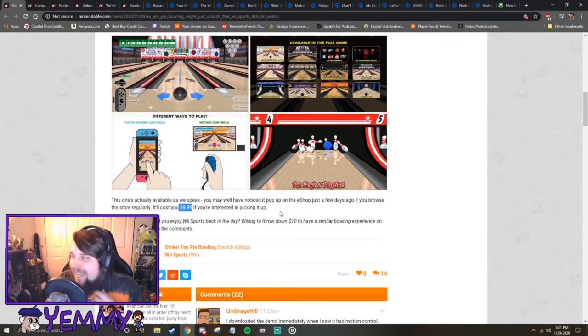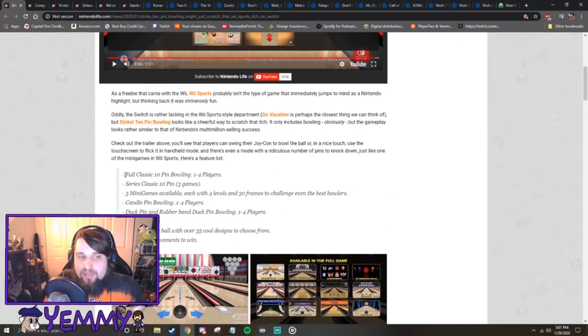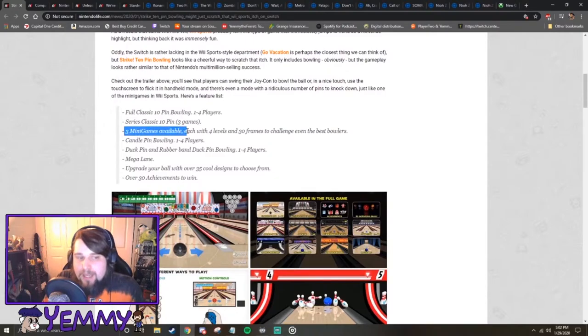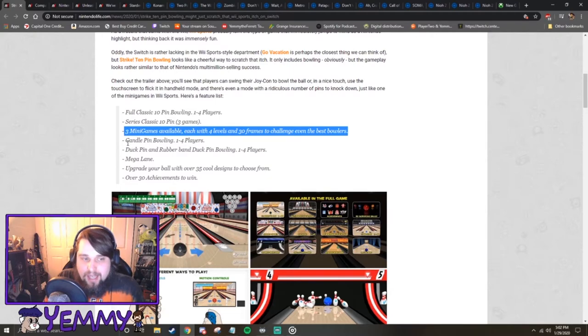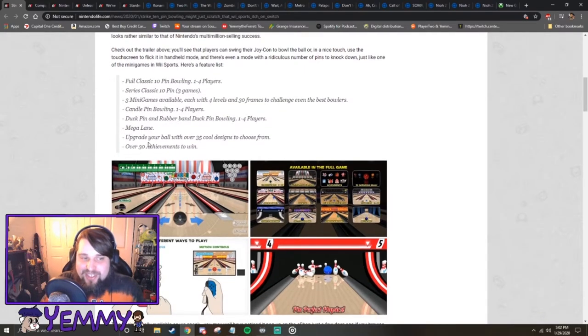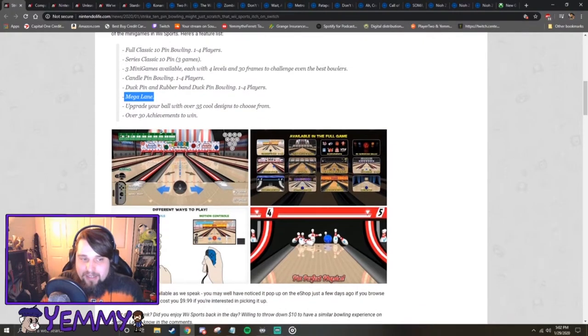Nine ninety-nine. Let's read the features. Strike 10 Pin Bowling: full classic 10 pin bowling for one to four players. Series classic 10 pin, which is three games. Three minigames available, each with four levels and 30 frames to challenge even the best bowlers. Candle pin bowling, which is the really skinny pins that we saw. Duck pin and rubber band duck pin bowling, which sounds kind of interesting. Mega lane, which is probably the 100 pin knockdown. Upgrade your ball with over 35 cool designs to choose from. And there's over 30 achievements to win.